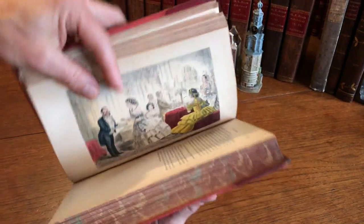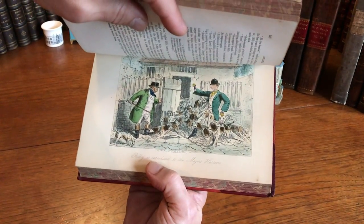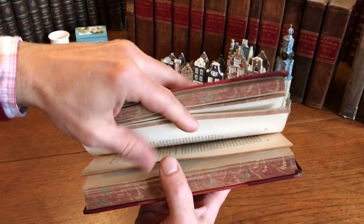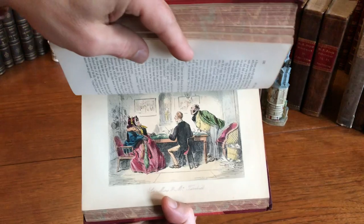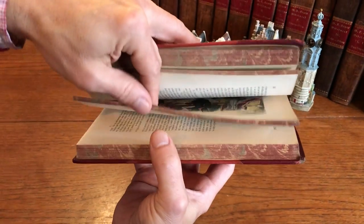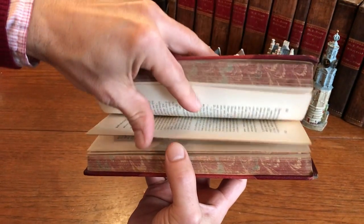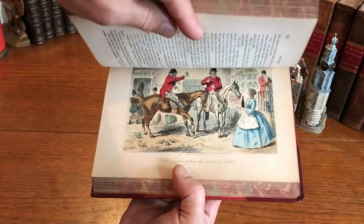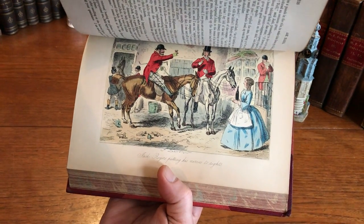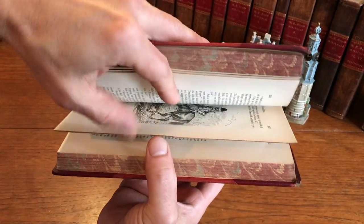Nice use of a bright yellow there. The colorist has done a very good job — they're using a very nice palette of colors. Yes, these are beautifully colored. That's a great interior scene there. There's a nice blue dress. Yes, who doesn't love a good scene of people on horseback having a drink.